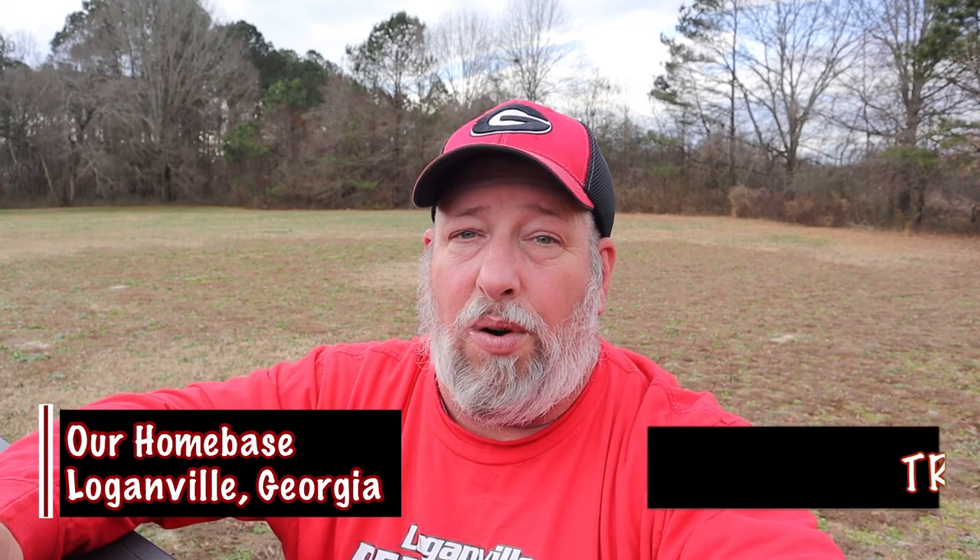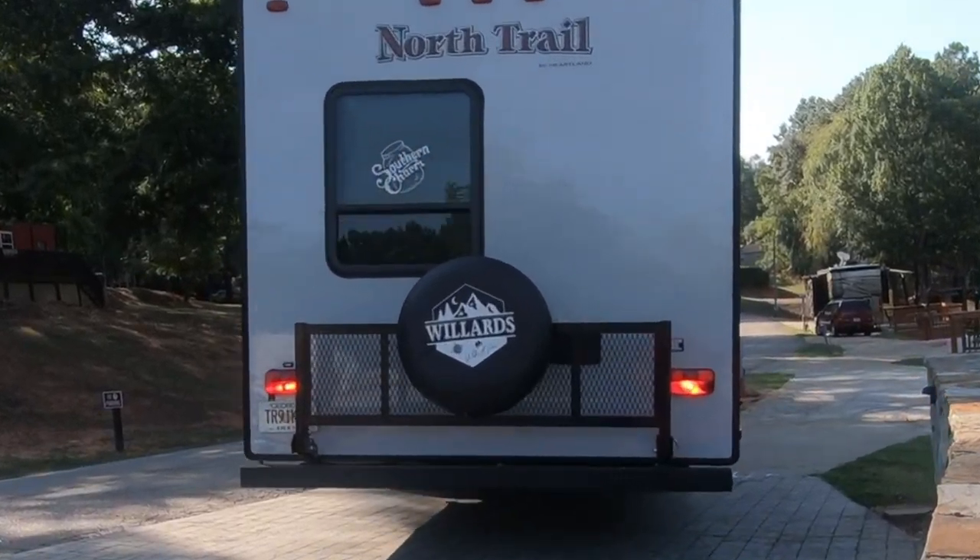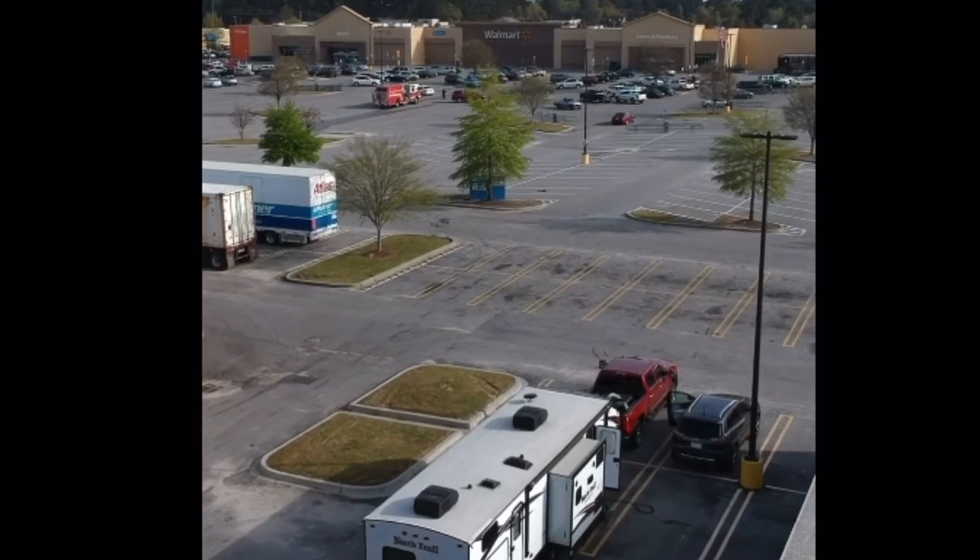Brandy and I have been in the market for a good backup camera for a while now. We wanted that extra peace of mind, safety and security for when we were backing up at the rig into a campsite, so we wouldn't take out a tree, or to check our blind spots driving down the road, or even for security when parked in a parking lot. We wanted something budget friendly, easy to install, reliable, and that would just serve its purpose. So Brandy gave those requirements to Santa Claus and he brought us the Zero X Club.